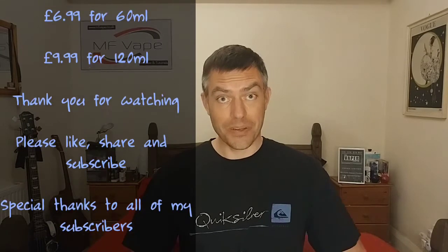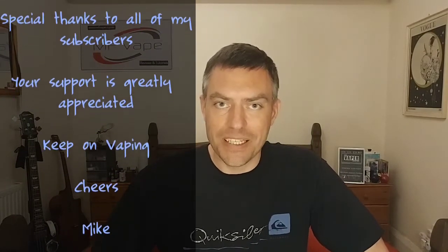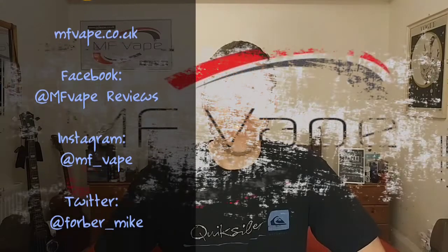If you'd like to purchase them, go and visit vaporholic.co.uk — there's also a Facebook page and a Facebook group if you'd like to check those out. That about wraps it up for this one guys — if you enjoyed the video please give it a thumbs up and consider subscribing to the channel. There's plenty more reviews on the channel and I've also got my own website mfvape.co.uk, and you can find me on Facebook, Instagram and Twitter. Until next time, thank you all for watching and I'll see you again very soon.